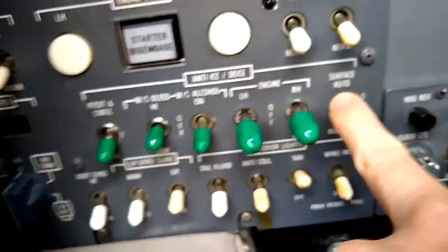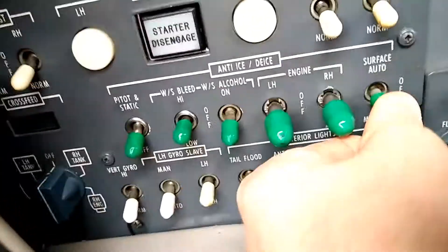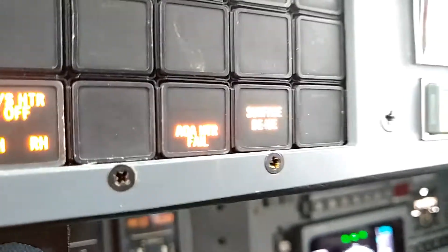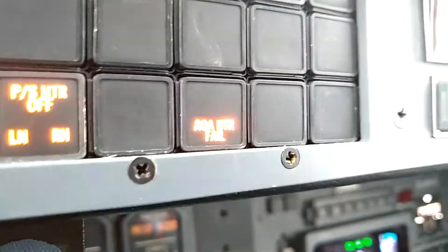If we needed to manually blow the boots, we could hold the switch down in the manual position, and it would override that timer, just keep inflating the boots until we let go of the switch. And when I let go of the switch, it stops inflating the boots.